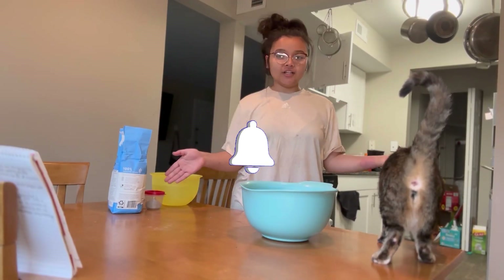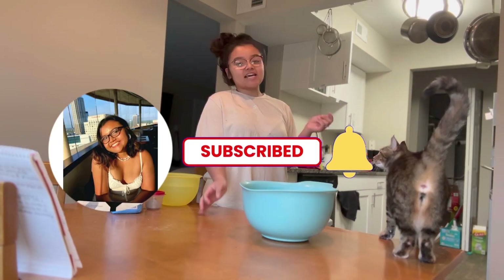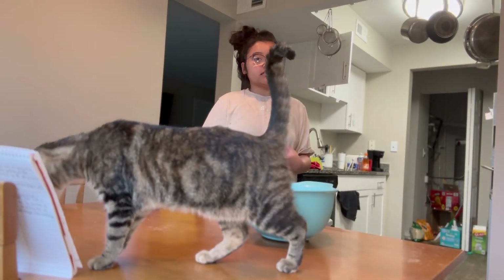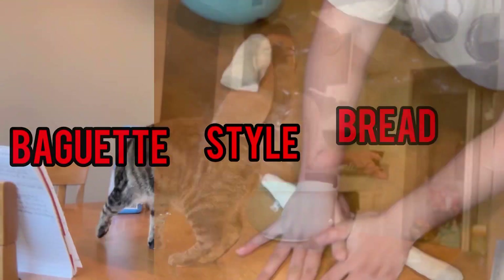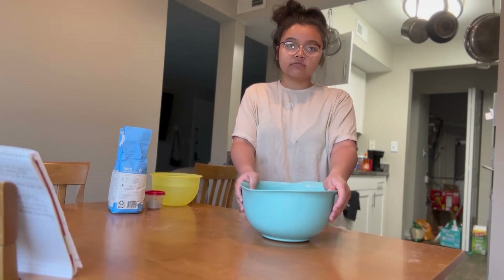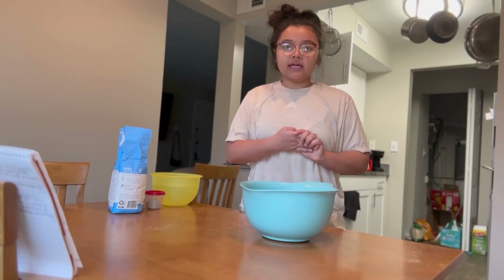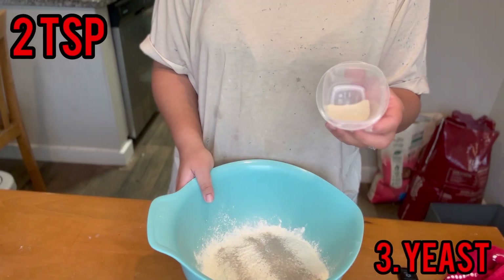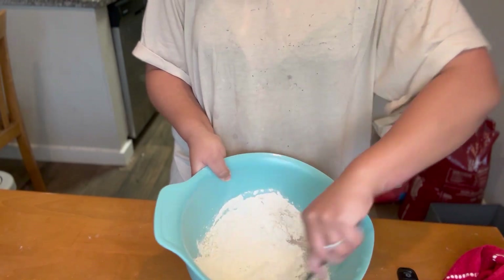Welcome back to my channel. Today we are going to be learning how to make homemade bread — more of a baguette style. Because this is homemade bread with no preservatives, it only lasts for two days. You only need four ingredients: two and a half cups of bread flour, two teaspoons of salt, and two teaspoons of instant yeast. Mix that up a little bit.